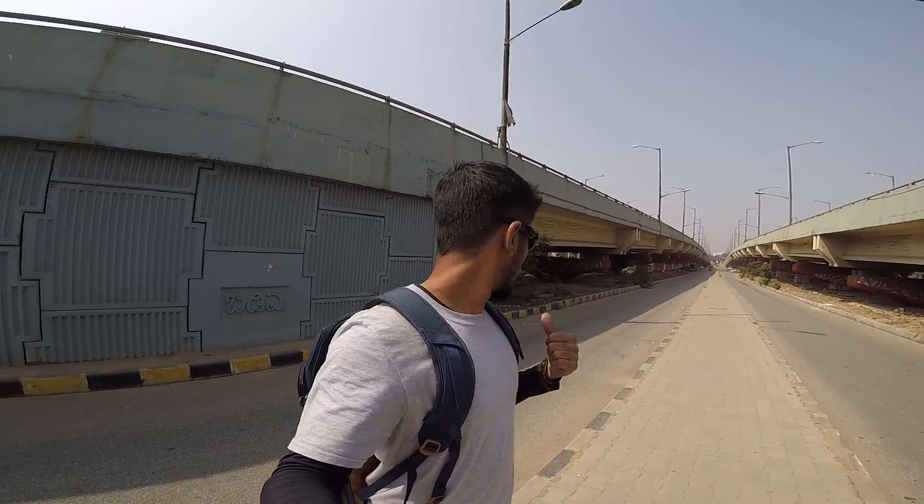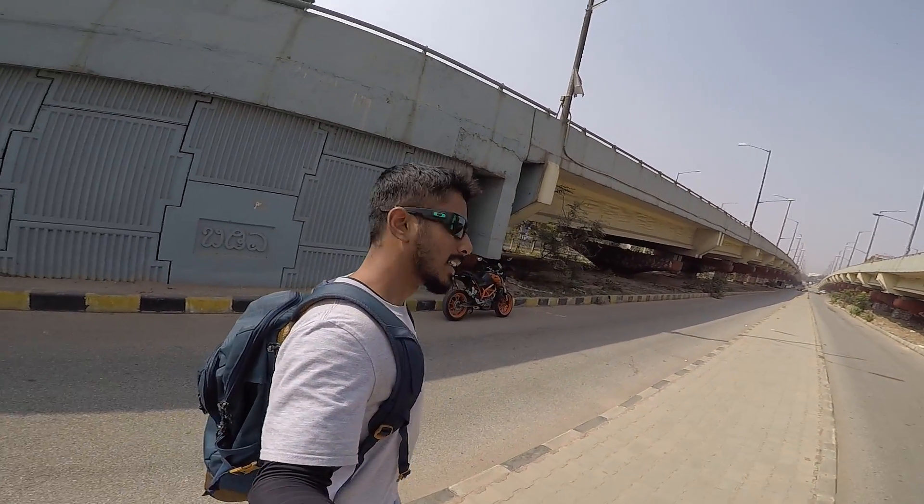Hello, Namaste, Wannakam, Salaam Walaikum - this is AJ390. This is Nama Bengaluru, right there is my black beauty. Let's get this vlog started guys, let's go.